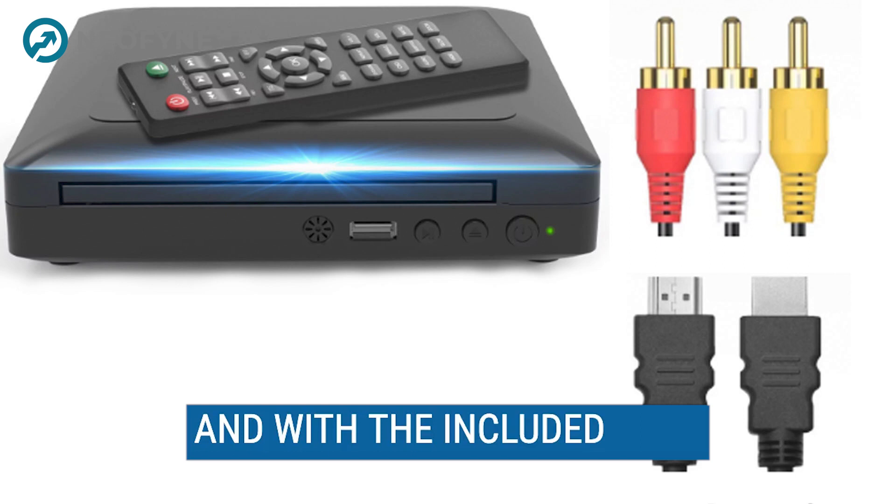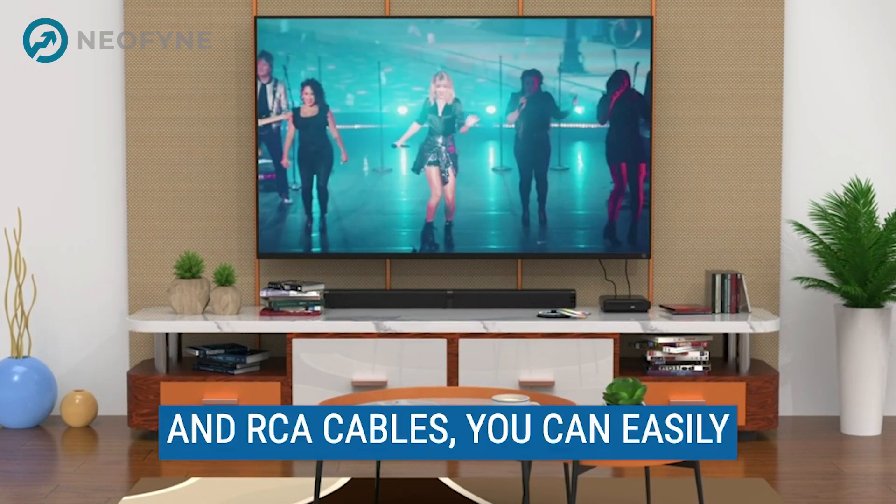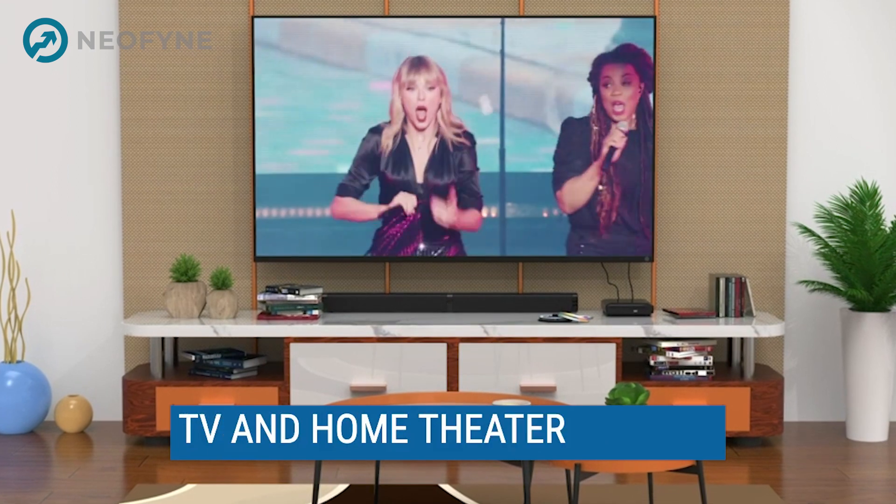The sound quality is also top-notch, with the built-in Dolby Digital Decoder delivering a truly immersive experience. And with the included HDMI and RCA cables, you can easily connect the player to your TV and home theater system.